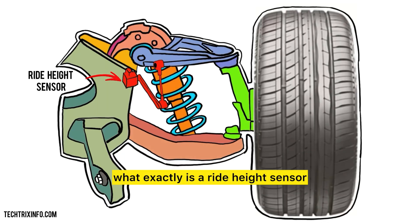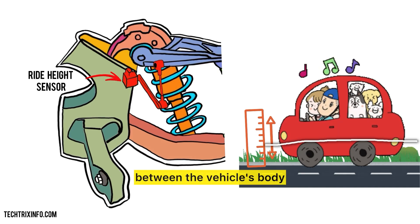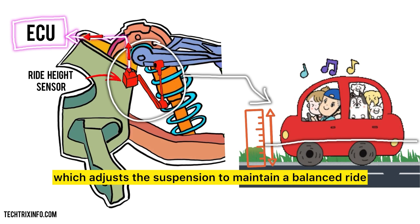First things first, what exactly is a ride height sensor? A ride height sensor measures the distance between the vehicle's body and the road surface. It sends this data to the ECU, which adjusts the suspension to maintain a balanced ride.